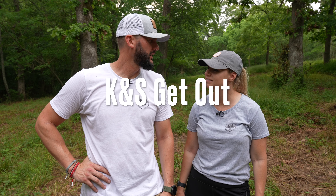Hey guys, welcome back to KNS Get Out. It's Kyle and Shannon out here. Where are we today? We're just gonna jump right to it. We have the name for the land — we've picked it, we've used it, we like it, it feels good. We've settled on it. We'll talk about it later, but stay tuned.